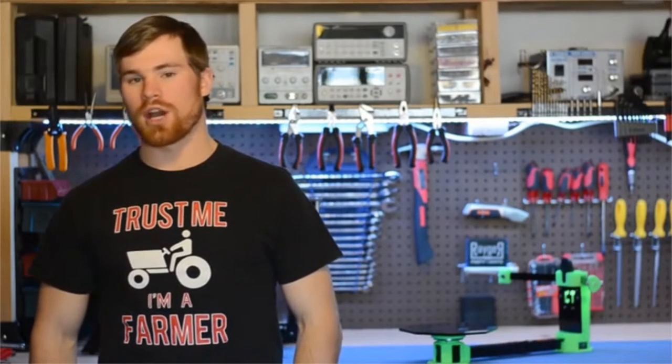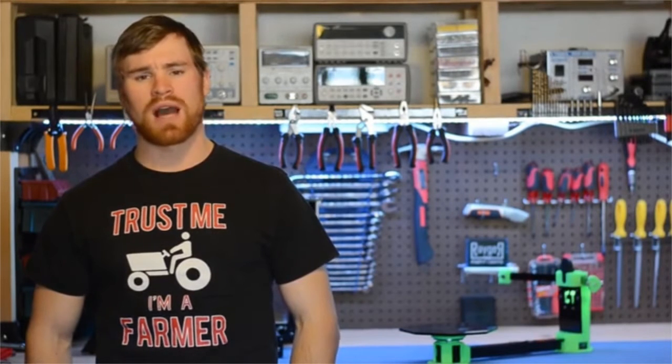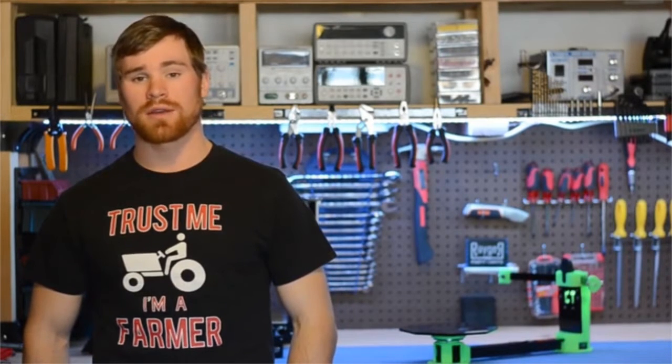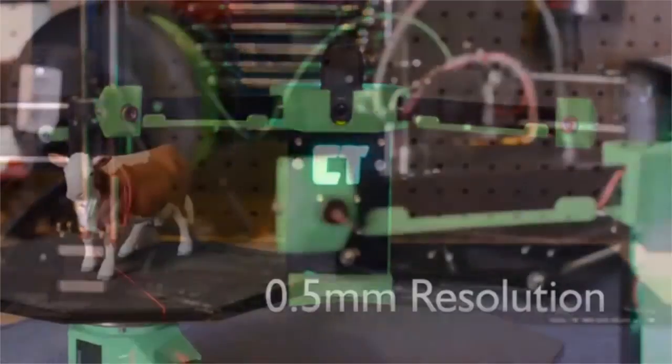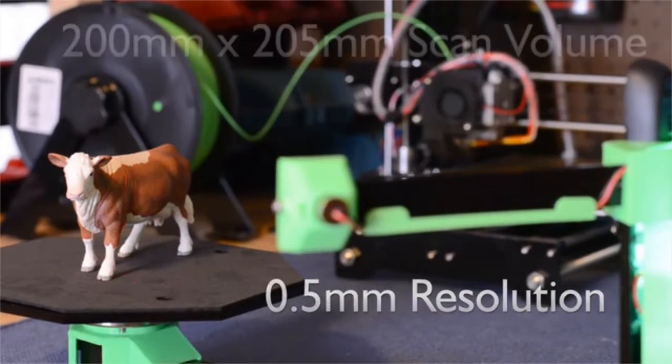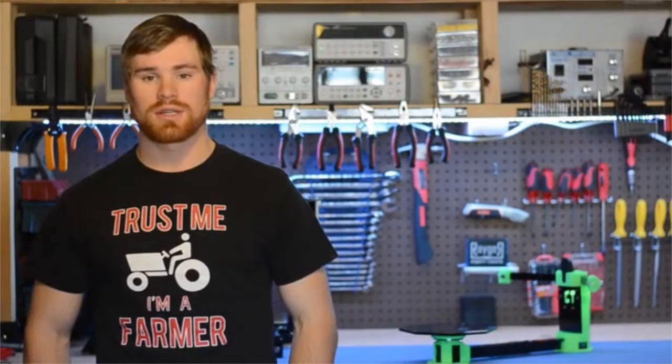Have you ever wanted to copy a 3D object without spending hours with the caliper and a CAD program, but you had to choose between buying a 3D scanner and your monthly car payment? We're introducing the first 3D laser scanner with a price point under a hundred dollars. Our scanner has the same or better specifications as currently available scanners costing up to seven times more, is simple to operate, and has a wide range of options.